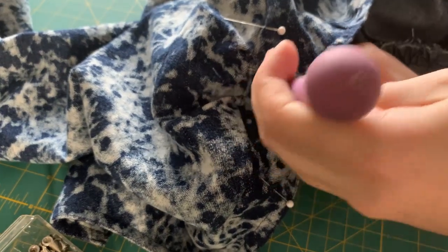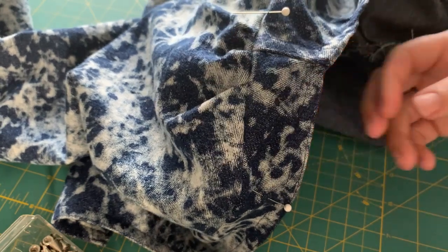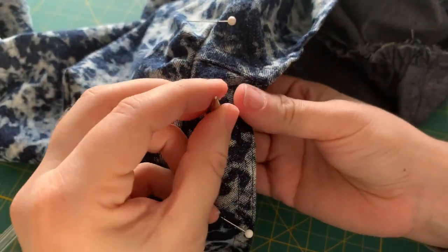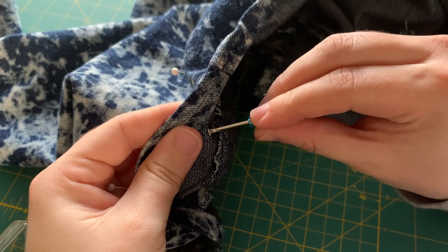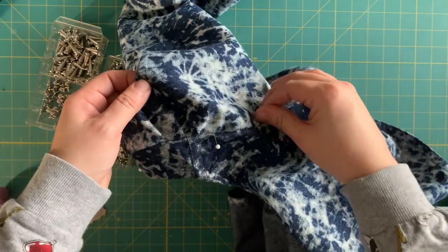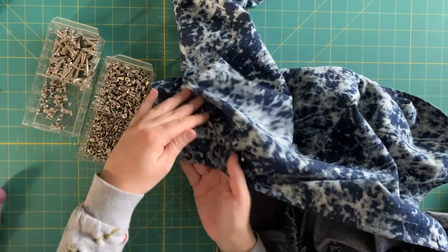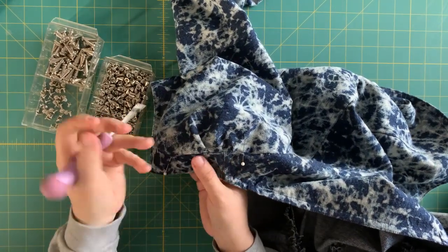The process to put the studs into the jacket is so easy. All you do is poke a hole through your piece of clothing, take one end of the screw and put it through the hole, then take your stud and screw it onto the screw. I found a tiny screwdriver — it's so cute but it was the perfect tool. I really wanted to make sure the screws were really secure into the studs.